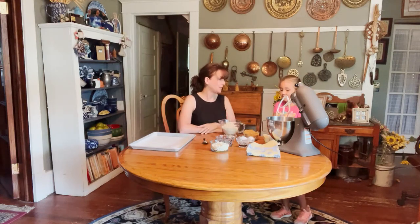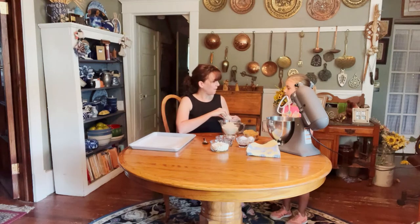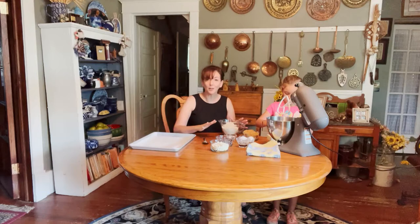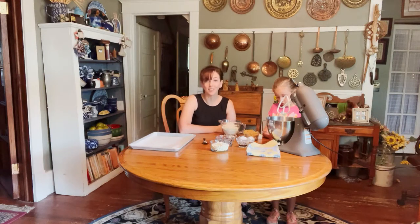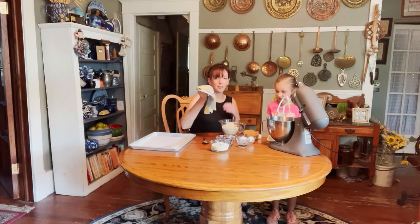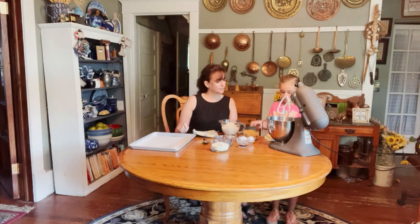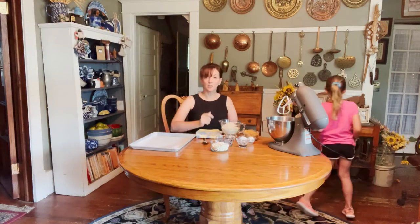We start with the butter, so let them get involved as much as you can. Go ahead and unwrap those — you do them both. That's a great thing: you want to give them the independence to cook on their own. That's why we set up everything in advance, so she feels good doing this on her own. You will reap the benefits in years to come when they feel that independence and someday make these for you without supervision.